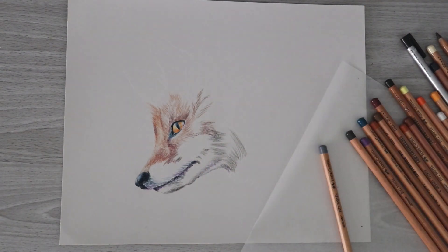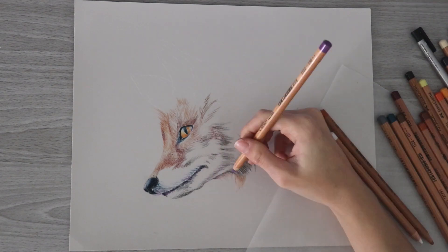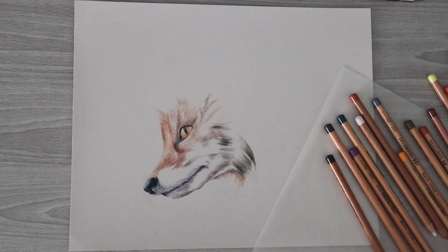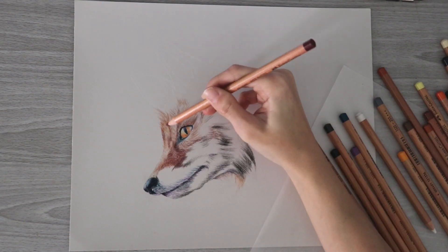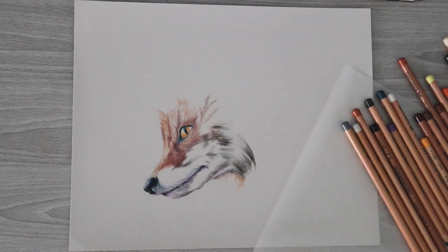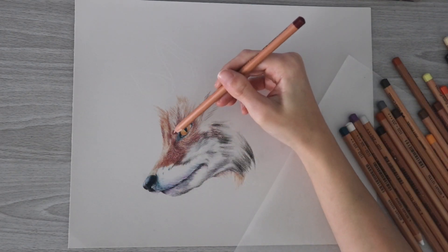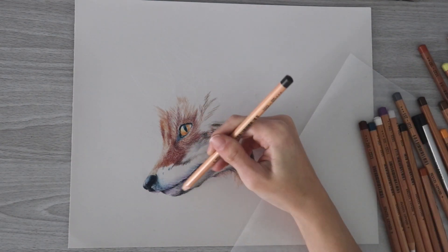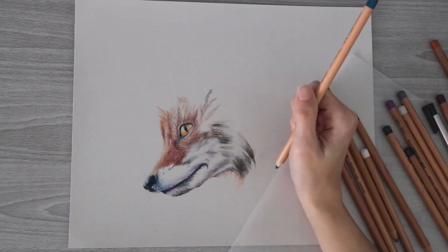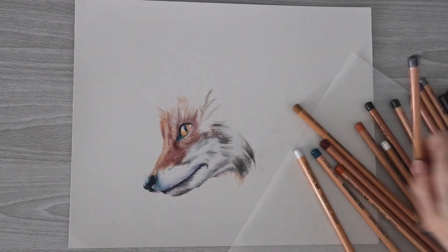I'd like to know what you guys consider the positives and negatives of using pastel pencils. For me, the strongest positive is that you can create a piece much more quickly than with colored pencil. I've heard of people using pan pastels as an under layer and then pastel pencils or colored pencils on top to speed up the process. I was able to finish this fox in maybe four to five hours, whereas a similar colored pencil piece would take much longer. So if you want something finished after a few hours, consider pastel pencils.